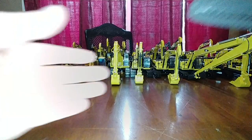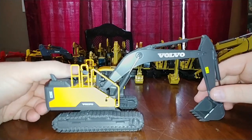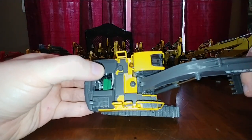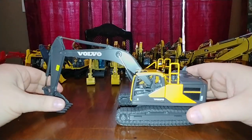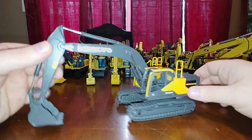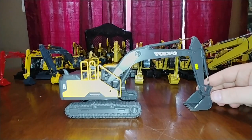Here is a Motorart Volvo EC 300E - coincidentally the only Volvo 1-to-50 scale model I have in my collection. This is everything you would expect from a Volvo model, including the opening engine hatch. Eventually I'd like to get the large WSI Volvo excavator, whatever the largest one is, but right now it's just not high on my priority list.